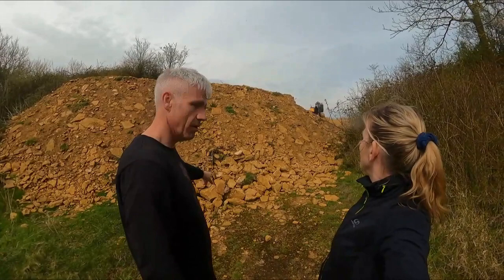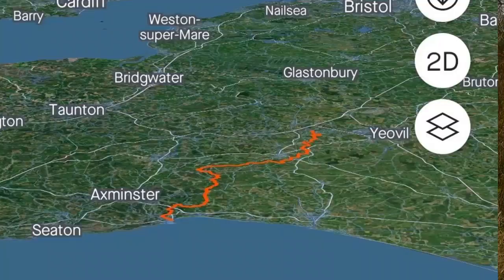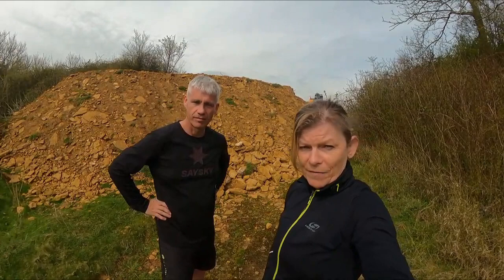We're standing right now on Ham Hill in Somerset. You can see behind us a quarry where they are quarrying the famous Ham stone, which you see in many buildings around here. The ultra run is going to take us all the way from here down to Lyme Regis on the Dorset coast, and it is called the Ham and Lime 50k.